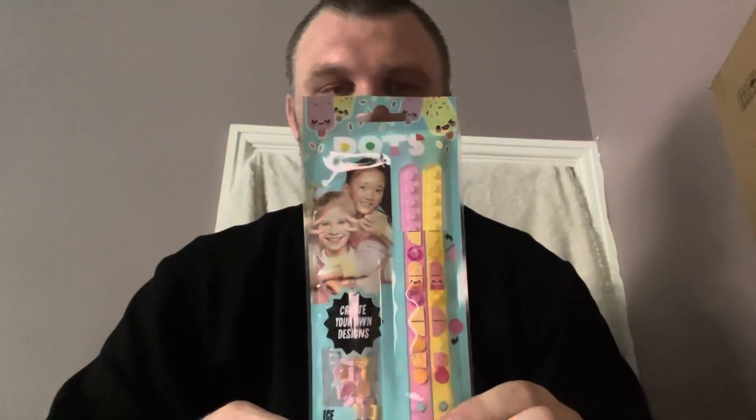Hello and welcome, this is DML136. Today I bring you DOTS ice cream. It's 34 pieces and I paid £4 off Amazon. The item number for it is 41910.